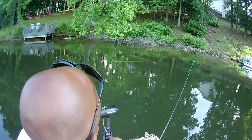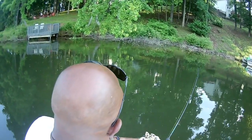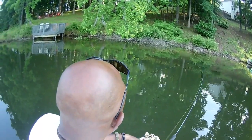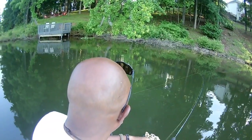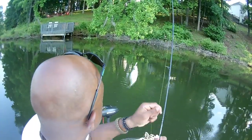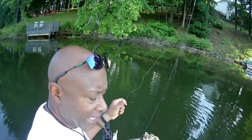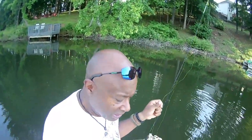Got a bite — look at that! This crappie can fight. While I got you guys here, this is that monkey milk and chartreuse with that chartreuse head. I'm running a 1/16 — I want to mention this to you guys about my rod and reels, my ultralights.